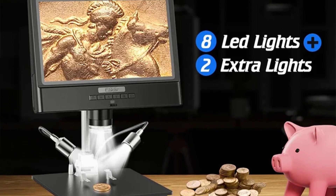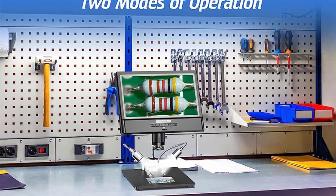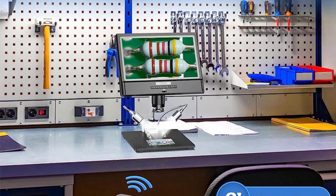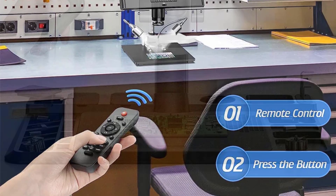The inclusion of a wireless remote control adds a layer of convenience to the user experience. This feature allows users to control the microscope without disturbing their work, making it easier to capture images or adjust settings effortlessly.